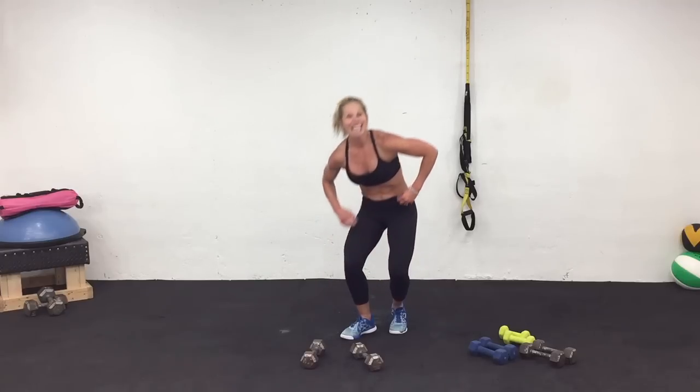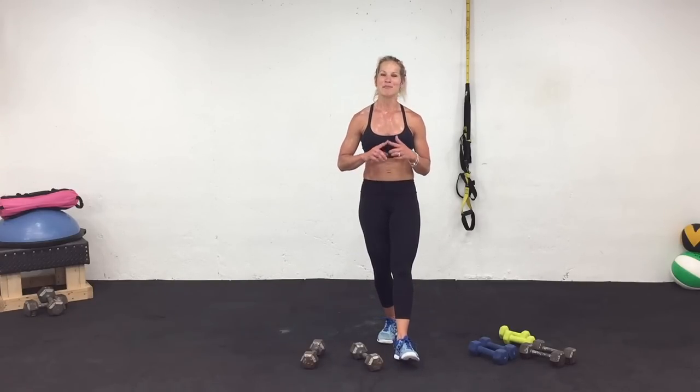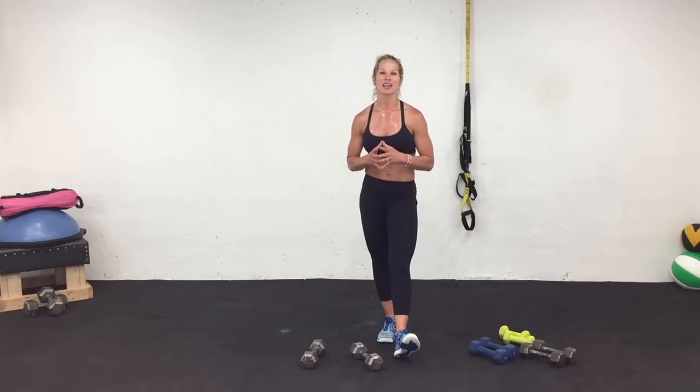I'm going to come up off the ground, but you can stay right there. Thank you so much for working out with me today — I had a blast. I hope you did too. Keep the comments coming — I love getting to know each and every one of you. And more than anything, keep sharing me with others — it really helps me out. Take care.